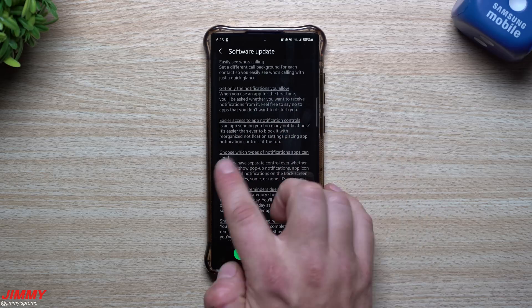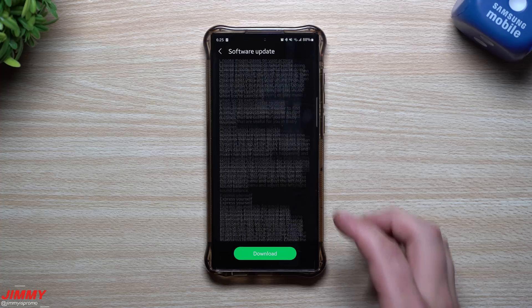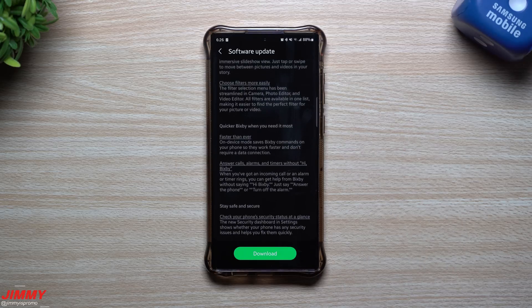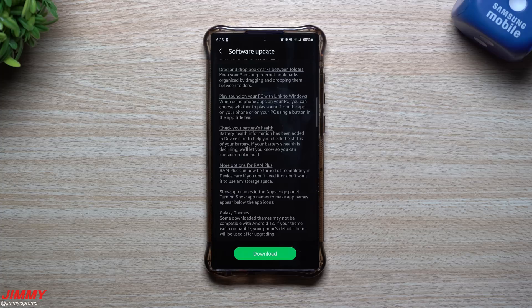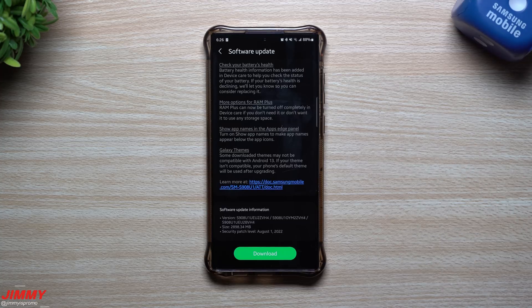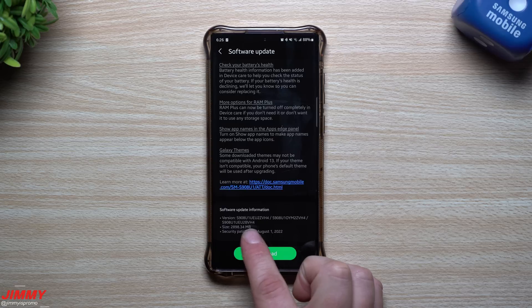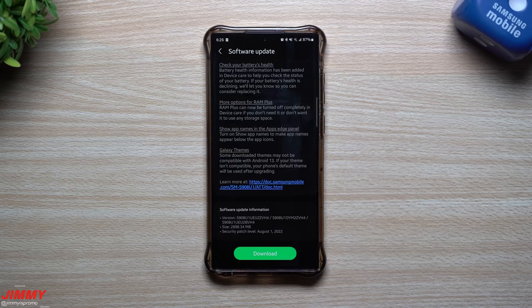I'm going to read through the main bullet points to let you know everything that's new with One UI 5 and Android 13. Then I'll come back and dig deep to find the top 10 features so you can see everything in action. This video is mostly to get it out quickly so you can sign up right away. The update has an August 1st security patch, is about 2.8 to 2.9 GB, and the version ends with ZVH4.